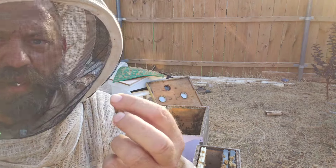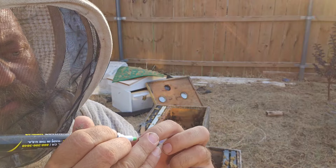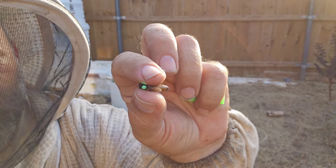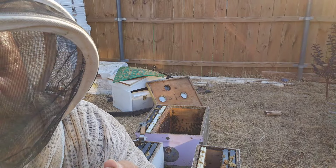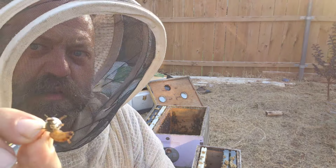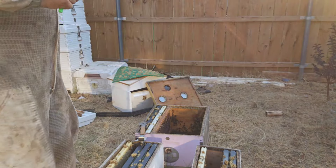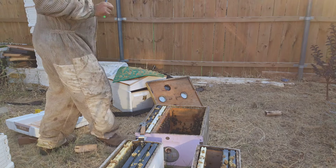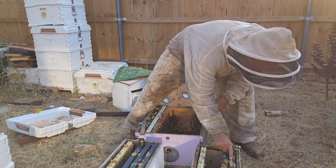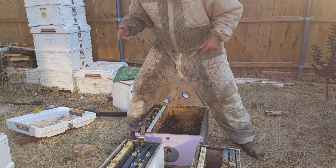Got her. For those that don't know how to mark the queen, we just hold them and I use green. You just put it on that thorax right there, and there you go — she is marked, she's good to go. She's looking nice. We'll put her back in, let her go back down there, put that back in the pocket so we don't lose it.